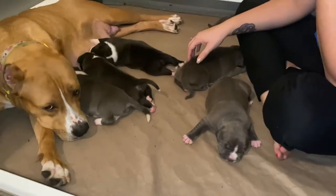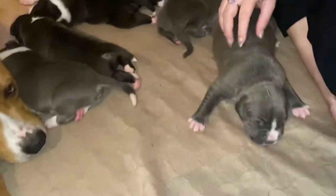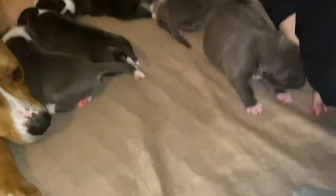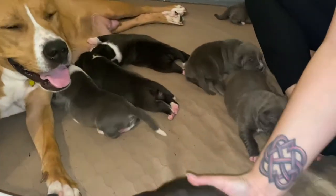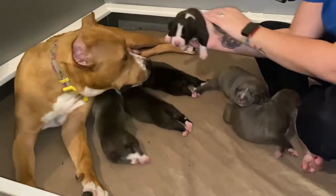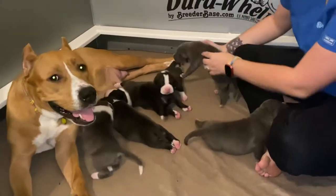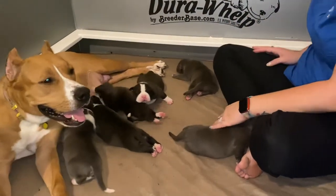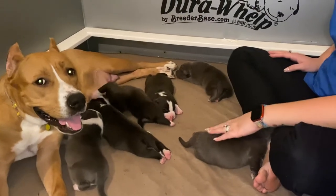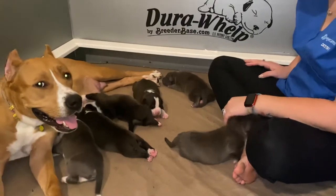As you can see, we've got some monster, world famous, two times Hulk puppies. The 'two times' means Hulk is in their pedigree twice. Early neurological stimulation is known to give the dogs stronger heart rates, lower their blood pressure, and many great health benefits.